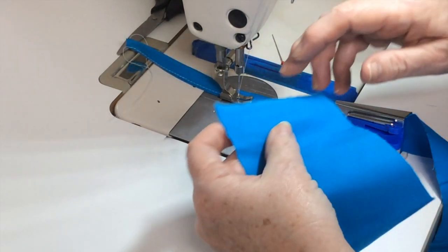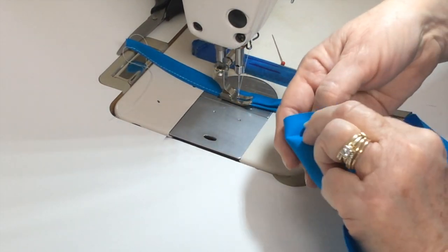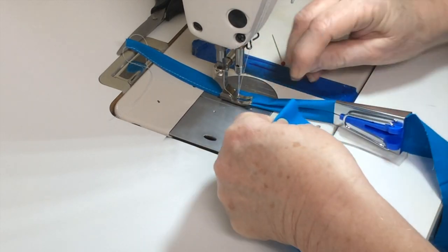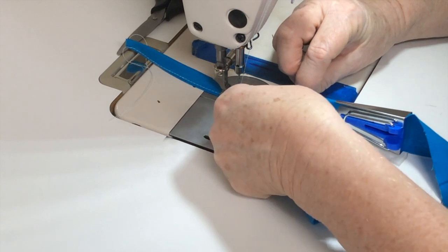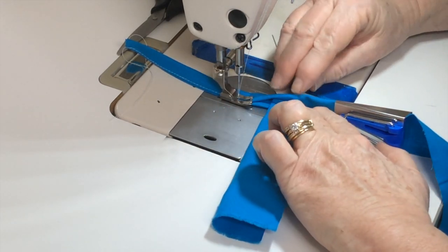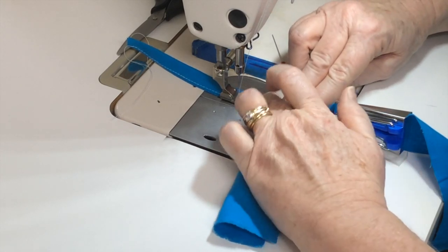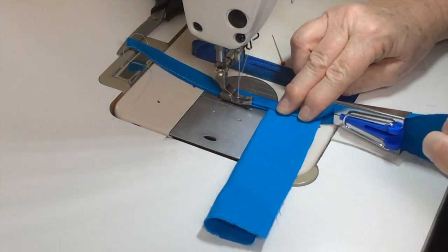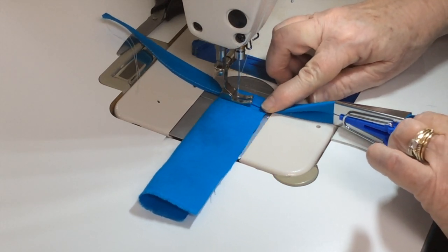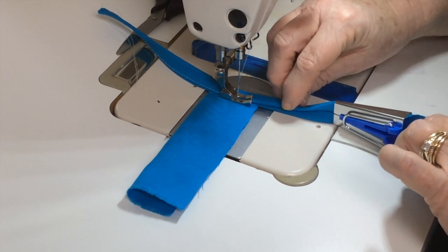Just pretend like this is a mask — I'm going to fold it here and you'll just insert it just like this, then with your finger fold it down over the top, lining up the edges, and then you can continue stitching. Once you get going you can go pretty fast.